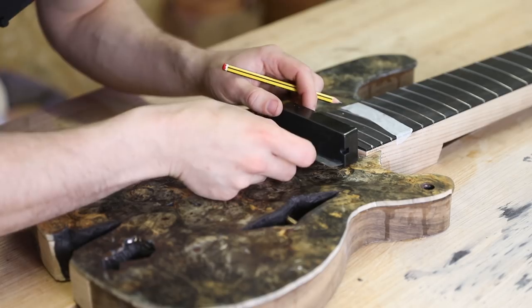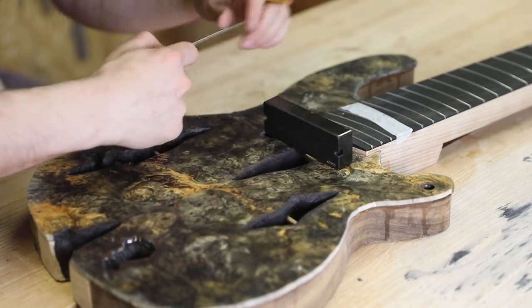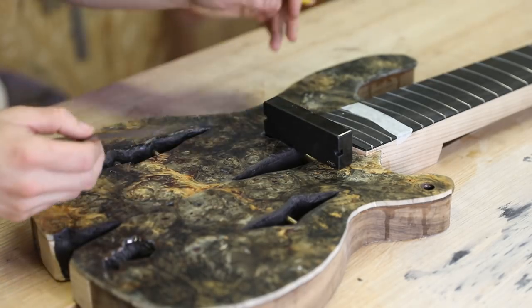Now comes the fun part of trying to centralise these because I don't have a centre line to work to here. I need to make sure the overhang is the same on both sides of the lines I've just drawn down from the neck. It's magnetic — you can't really measure next to it very easily. I need a plastic ruler.